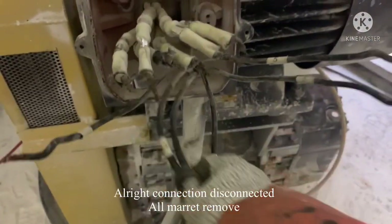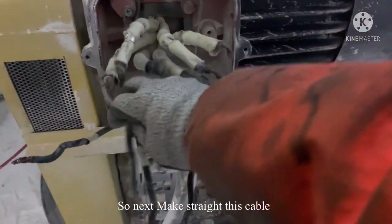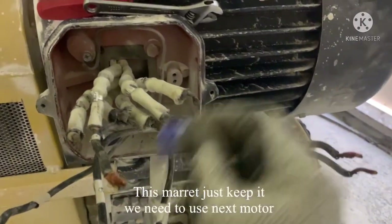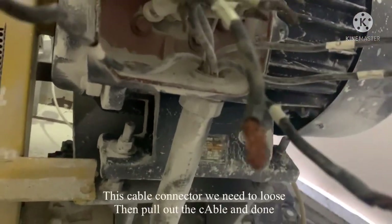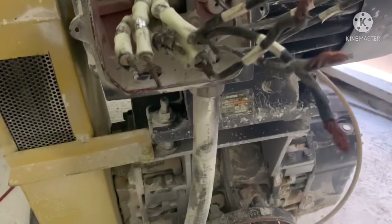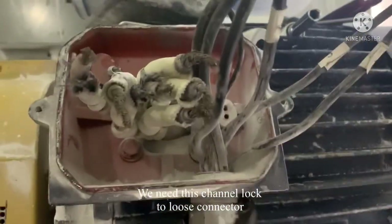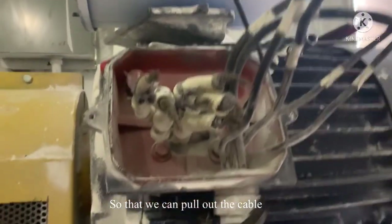Connection disconnected and marit removed. Next, make the cable straight. This is the marit we disconnected — we keep it, we'll need it. For the motor connector, we need to loosen the cable and pull it out. We need a channel lock to open this connector so we can pull it out.